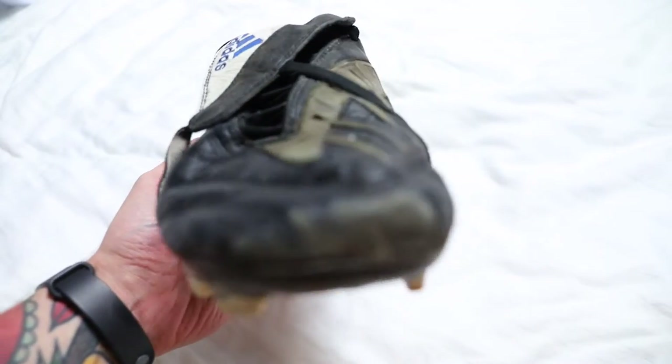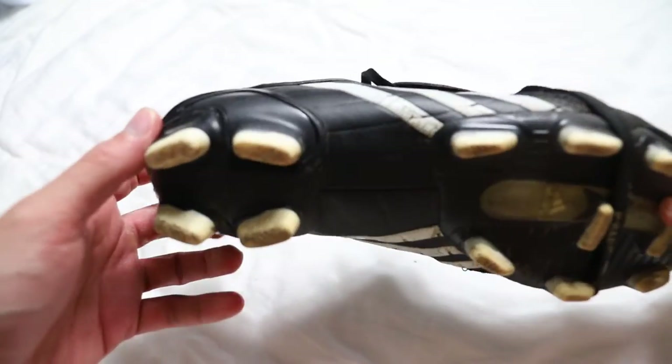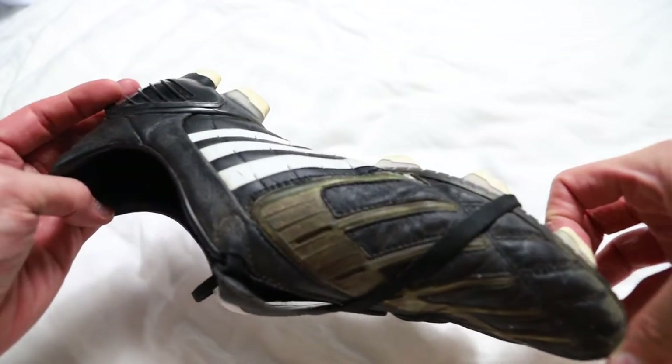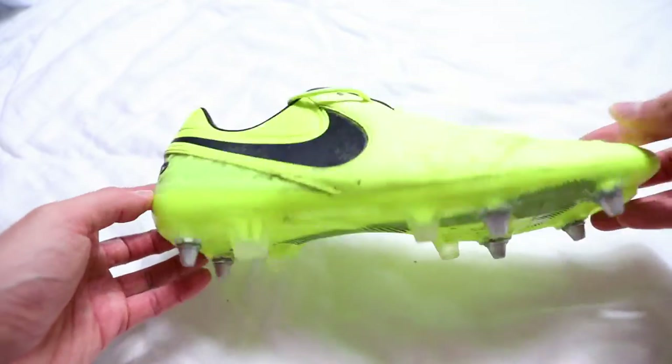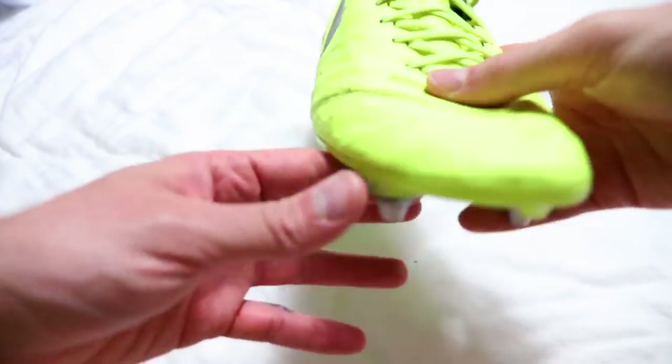This is a pair of Power Swerves I picked up on eBay for about 30 quid. As you can see, battered on the toes — not in terrible shape, but they've seen much better days. And these are going to look fantastic. Up next, these Volt Tiempo Legend 6 — one of my favourite boots ever. I need some soft ground boots. Picked these up dirt cheap, but the colourway just isn't me, so I'm going to do something with these and make them a bit more acceptable.